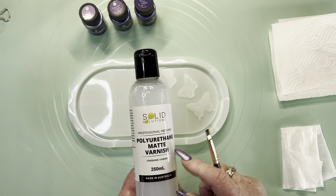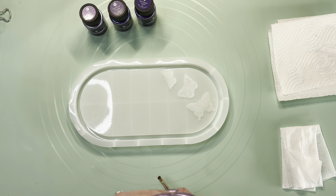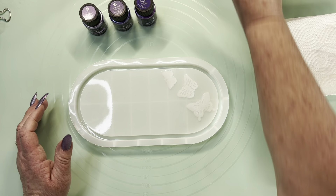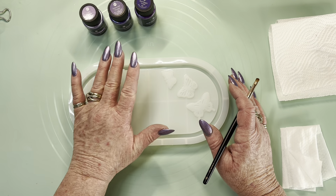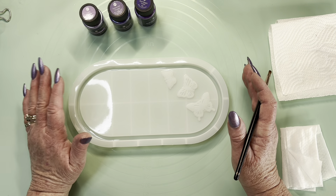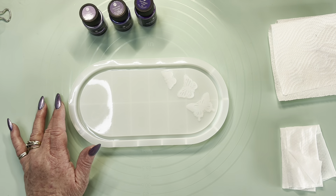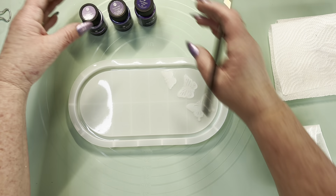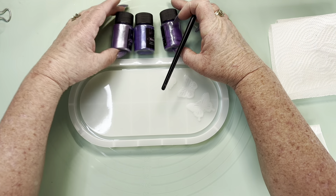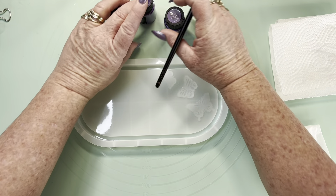When I'm done I have a Solid Solutions polyurethane matte varnish, which will make it super hard and waterproof. I'm loving the texture of this — it is like porcelain. It's amazing how beautiful these turn out; they're white and gorgeous. So I'm going to start with my powder — the light one, then that one, and the dark one.